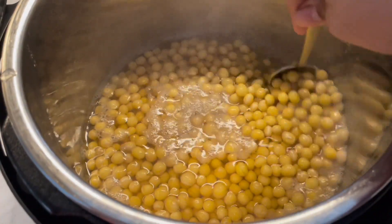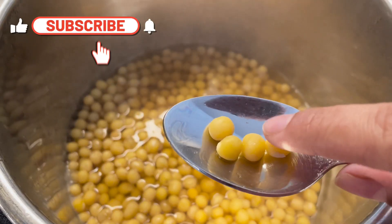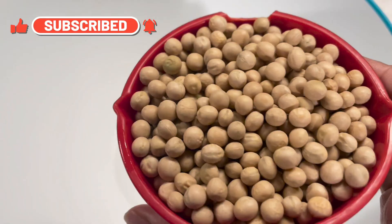Hi everyone, thank you so much for tuning into my channel. Today I'm sharing how to pressure cook chickpeas, or chole or chane, in the Instant Pot.